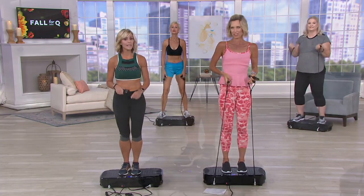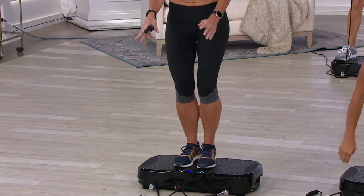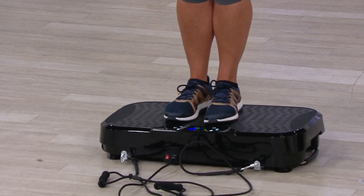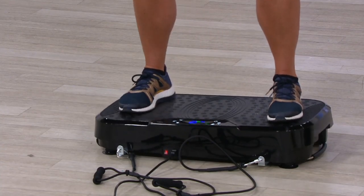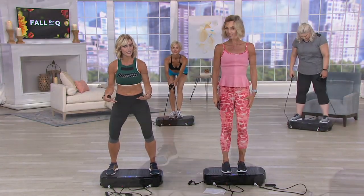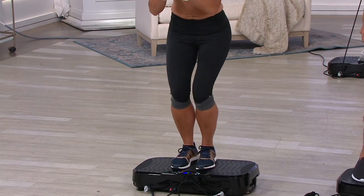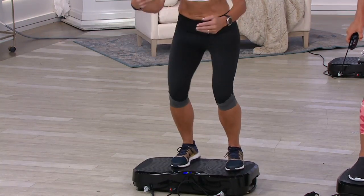She brought up the central pivoting system — standing in the center, you're most balanced with a little less vibration. When you move your feet out, you increase the vibration. You can control intensity that way. If you've done a minute of the wider stance and it's tough, simply bring your feet back in, or rotate and do a little of both. You can also do squats.